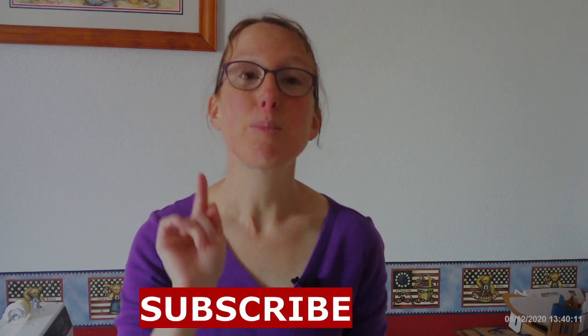And if you're new to the channel, don't forget to hit the subscribe button. While you're down there clicking that subscribe button, right next to it there's a little bell — make sure you click that bell so you can be notified every time I put out a new video. And while you do that, let's get cooking!